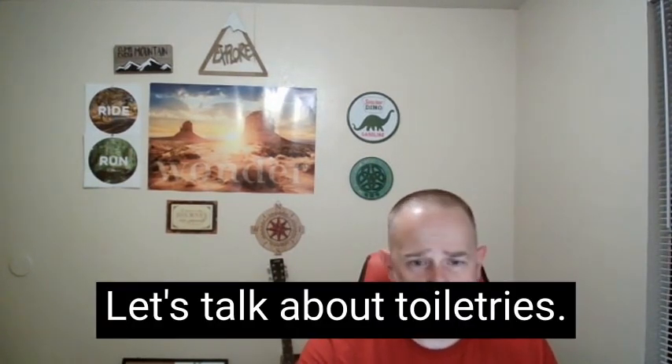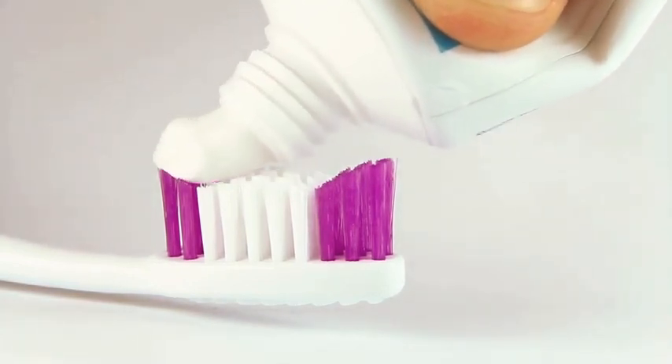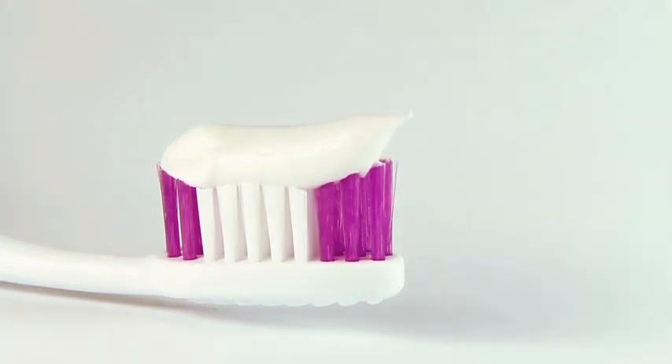Now for toiletries — you still want to brush your teeth and floss when you're out there. Leave the deodorant at home; you're going to be stinky no matter what. Just brush your teeth. Go to the travel section of Walmart and get a small tube of toothpaste. If you want to cut down a full-size toothbrush to save weight, that's fine, but a plain dollar-store toothbrush works too — it's light enough.